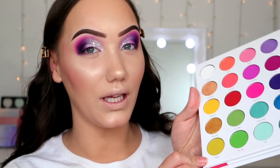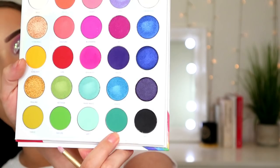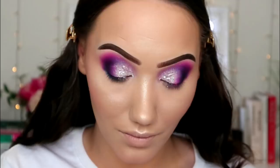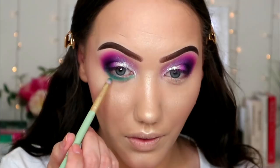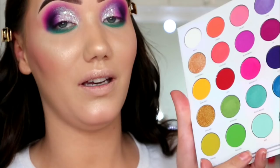For the under eye, I want to do green because that colour on the lower lash line is calling my name. I'm going to pick up the shade Parade from the Morphe palette and put that underneath my eye, just to tie in with the green on my top lid. That's such a nice colour — really pigmented. Then I'm going to go in with Nature. The shade next to it is called Art but I immediately saw 'fart' — but I'm going with Nature.